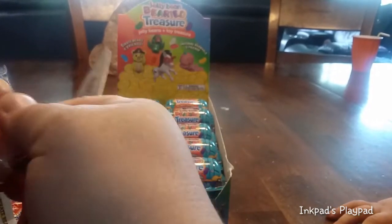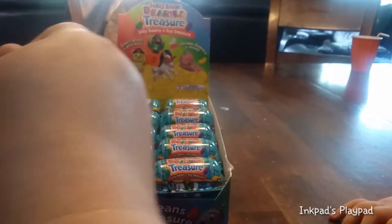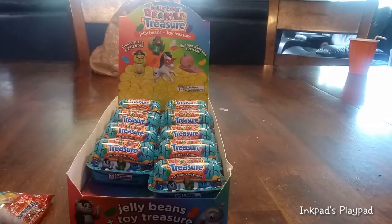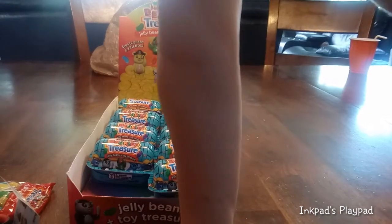So you can go ahead and open up the second one and we'll see what he gets, while I try to open this one. Here's our little pirate hat. That kind of looks like a pirate friend. I think it is a pirate friend. It looks like a pirate friend!